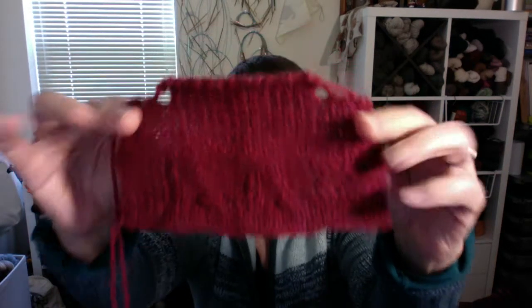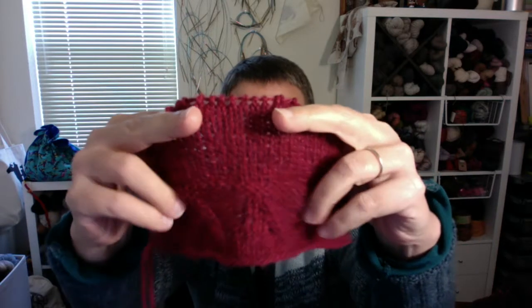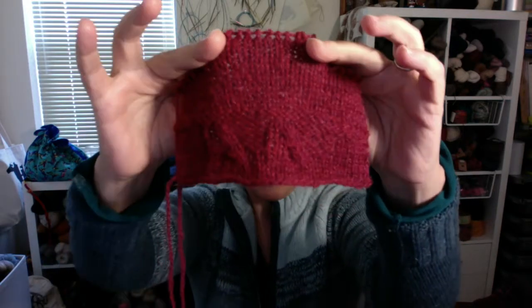The ball band for Lore calls for a US6 (4mm) and says 21 stitches to 4 inches. That's not what I got, even using a US6 — I'm getting around 17 or 18 stitches per 4 inches. Part of the challenge for me not getting gauge was that I was swatching with bamboo needles.